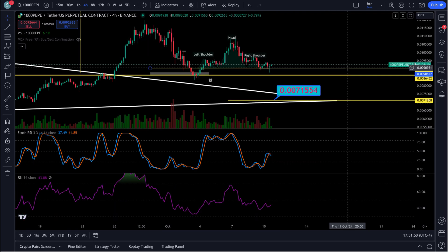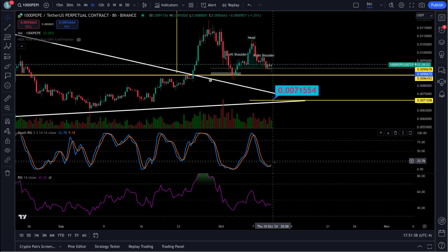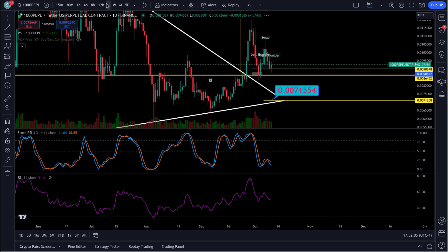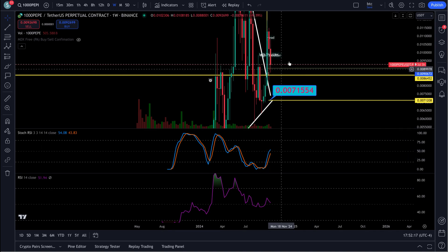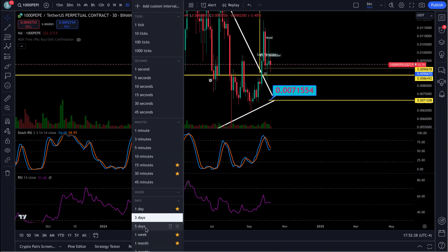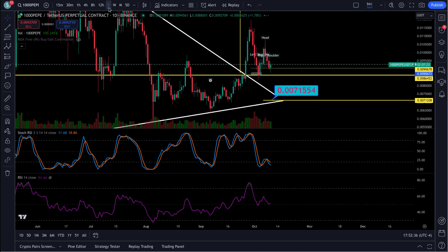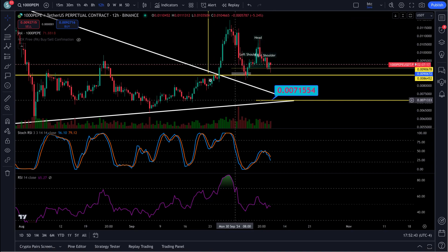Let's look at the RSIs. The four-hour is rolling over. The eight-hour is right at the bottom — looks like it's ready to head up. The twelve-hour is rolling over. The daily is bearish, with an 11 and an 18. The weekly is starting to look a little weak too — maybe it comes down and resets for a big push up. The three-day looks like it's trying to turn back up, and the five-day RSI is rolling over at the bottom.